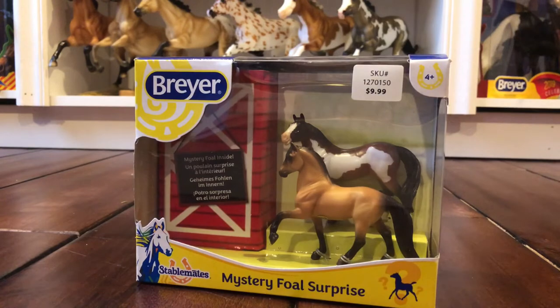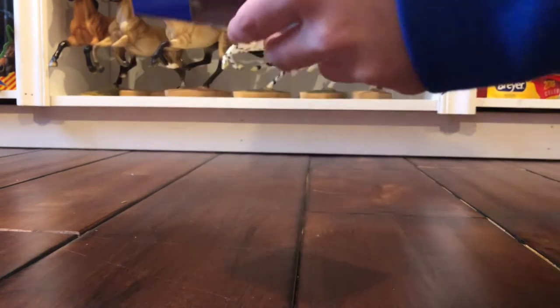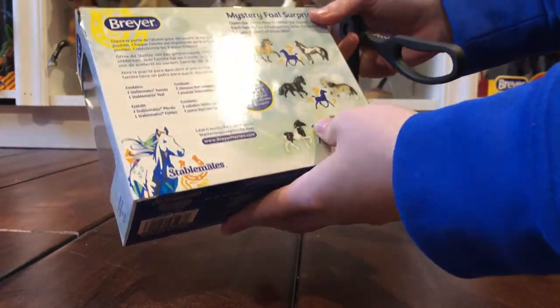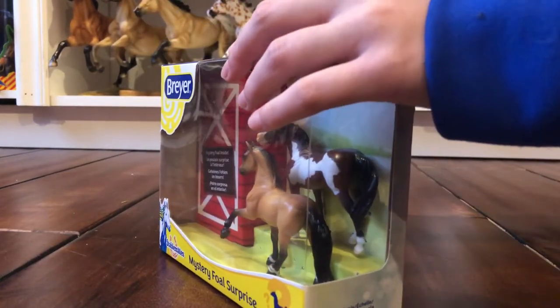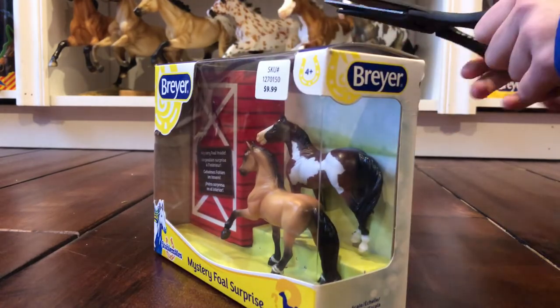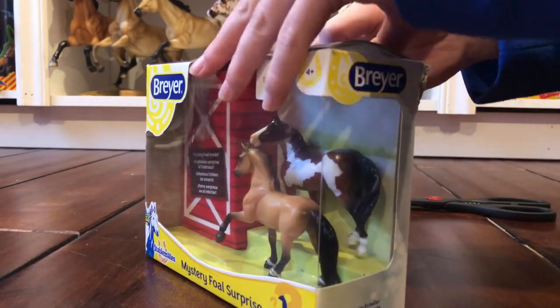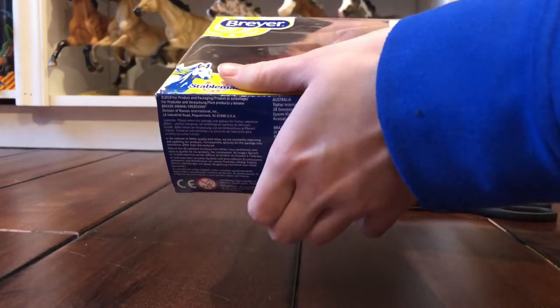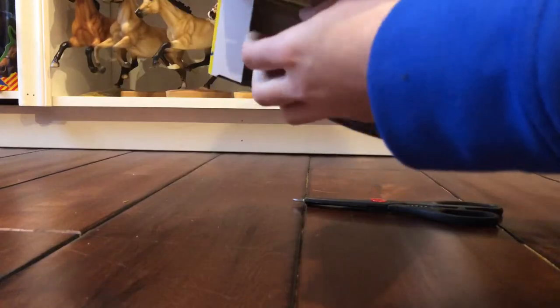Let's just get into unboxing them and I'll give you a little review. This series has three versions of it — I'm not sure what series it is or if there even is a series. I picked up one of these specifically; the other one had weird black marks on the paint. I'm really trying not to look at the foal — they're getting pushed out from the bottom.